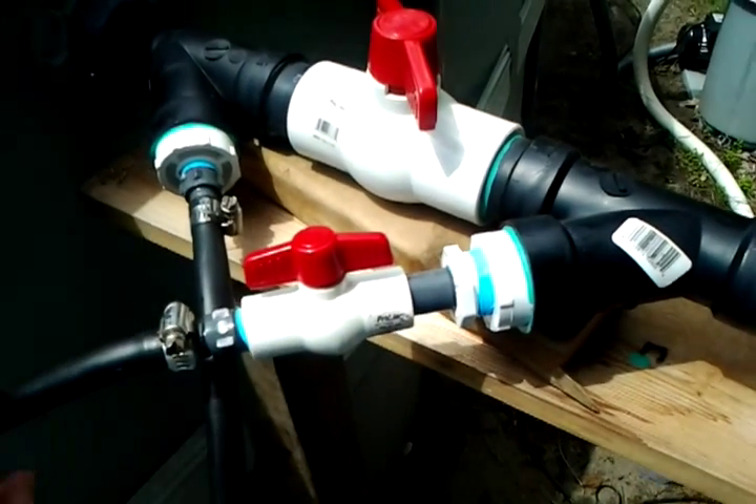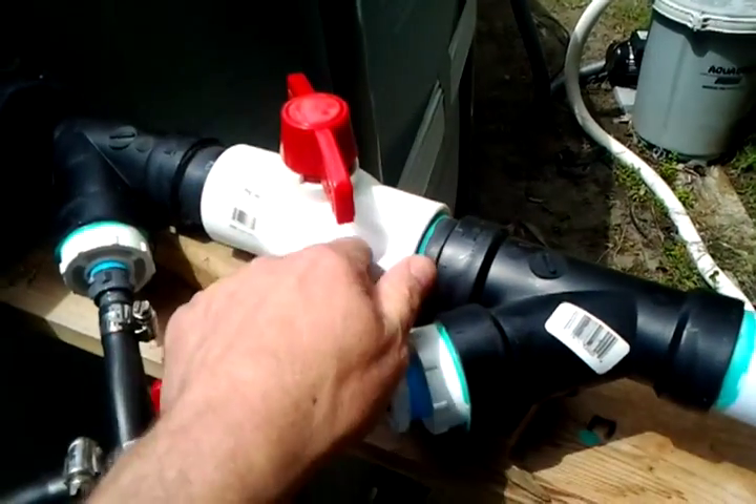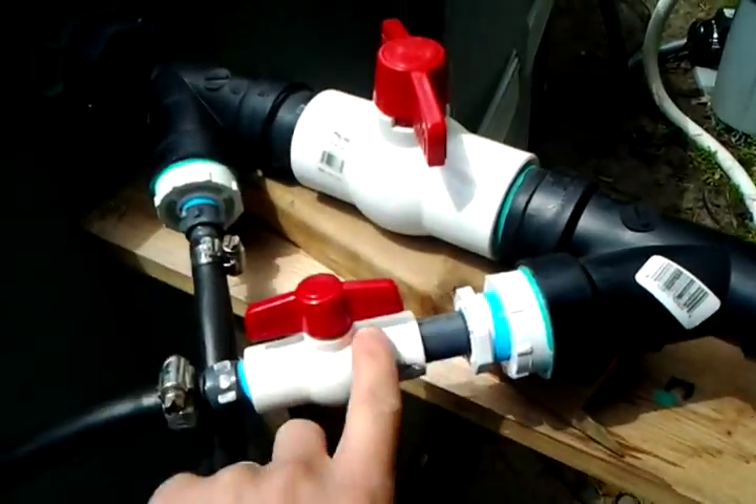This is our on/off for our little output to the solar heater — this is where we can turn the water on and off for the input to the pool. Turn this off, it just goes through; turn this on, it diverts some of the water over.